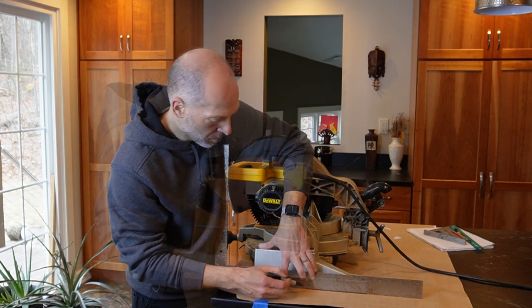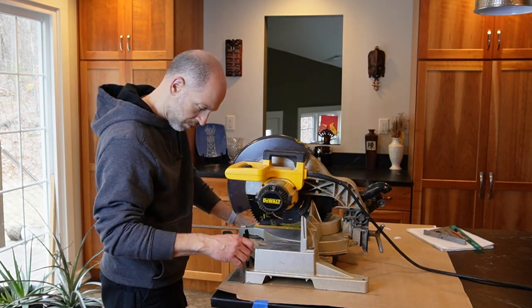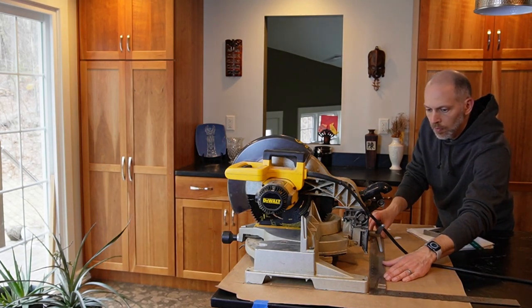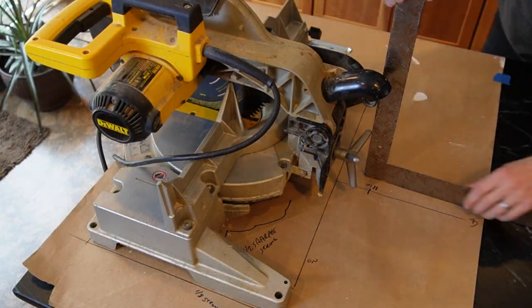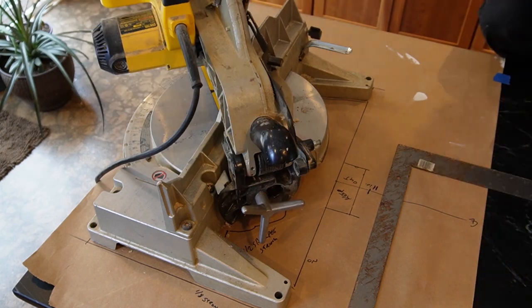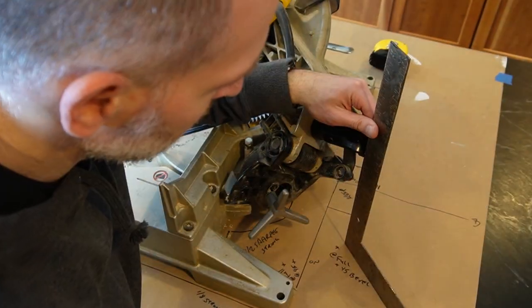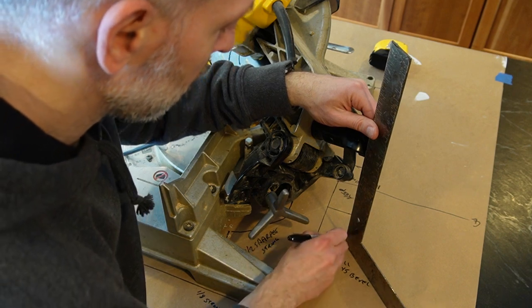I wanted to jump right into SOLIDWORKS to start modeling my ideas, but first I needed to grab a few key dimensions from the miter saw to make sure it would fit. I'm using an old school technique here, tracing the saw on some craft paper and transferring marks of the saw in various positions so I could see where the dust port would land. This will be particularly useful when I design the dust collection solution.